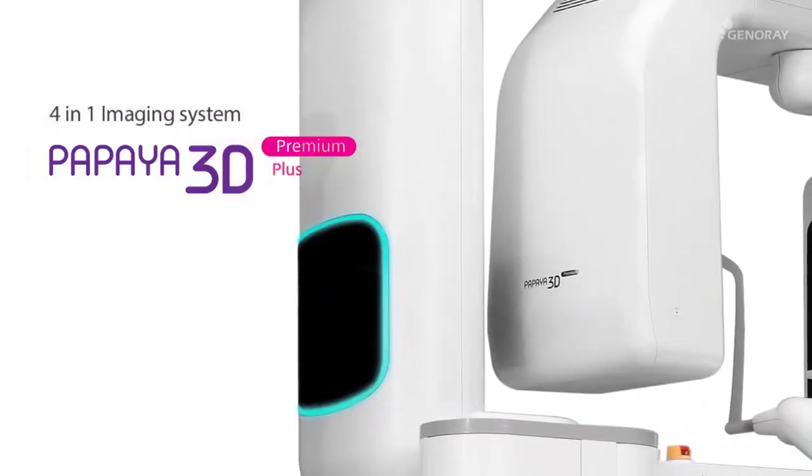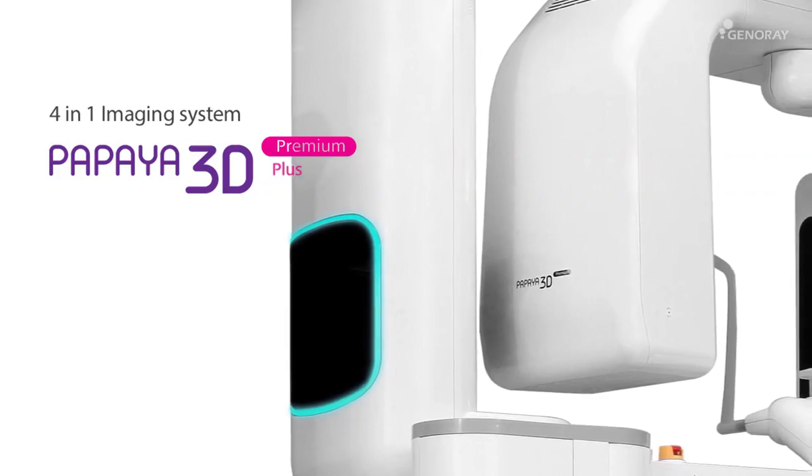This video is for how to use the Papaya 3D Premium, a combination imaging system.